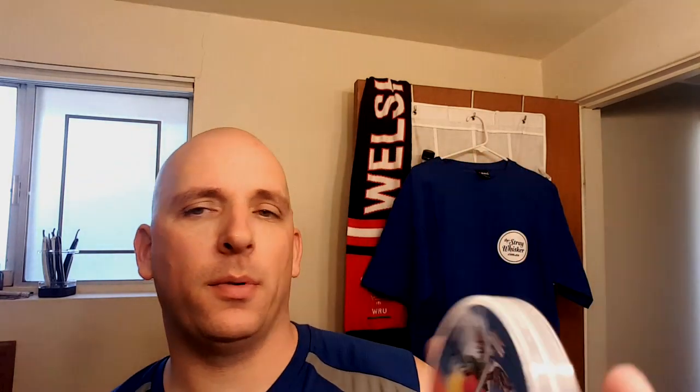Today I've got something different. My good friend Con Kazanzidis over at his new company straywhisker.com.au surprised me with a package yesterday. In that package — and I'll be using this soap today, I'm pouring up the bloom water right now — was the Shaver Heaven Arctic Mango. You can see the label and the scent description.